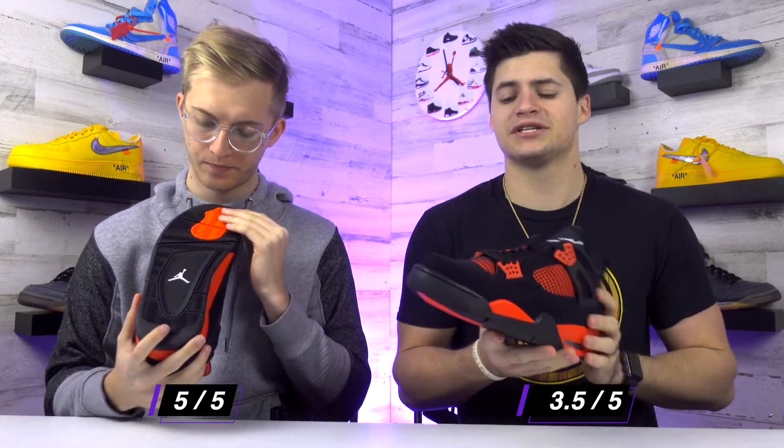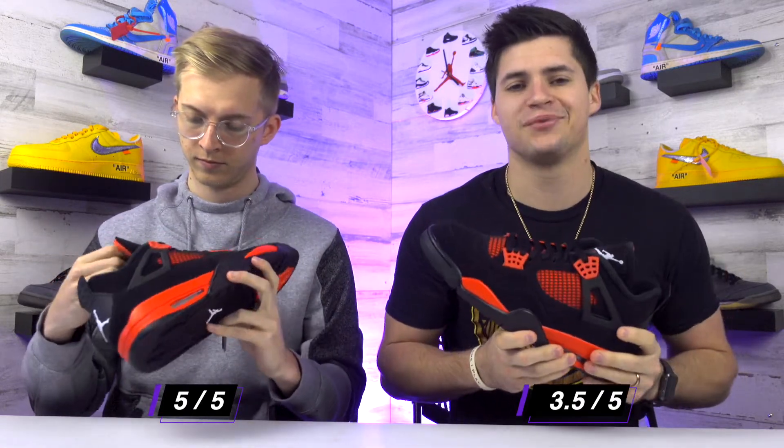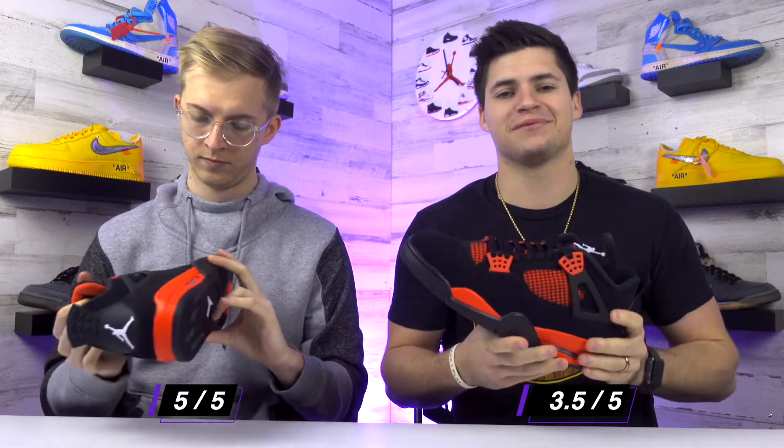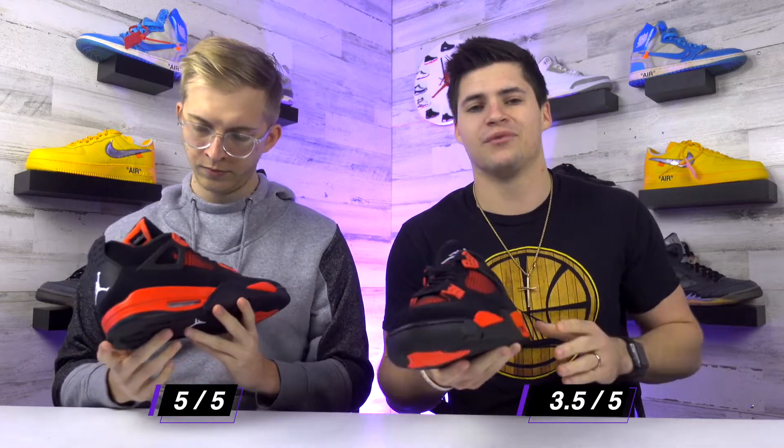I'm gonna go a little lower and give these a 3.5 out of five. I still think the color scheme is nice — you referenced the Bred, but it has more of a crimson tint to the red, so that's why I didn't compare it directly to the Bred colorway even though it follows the same color scheme. I'm just not a fan of how dark the shoe is. Black kind of covers most of the shoe, and if there were some white flashes to bring it out I might like it a little better, but if you like darker color scheme shoes this would be an easy cop.